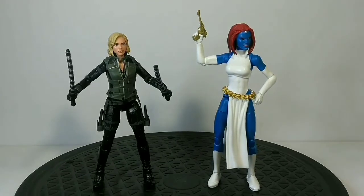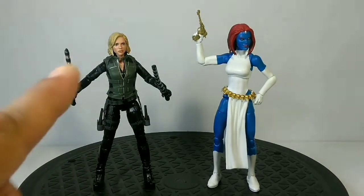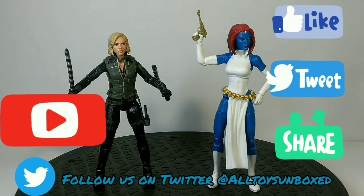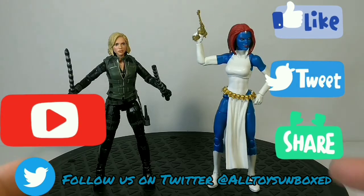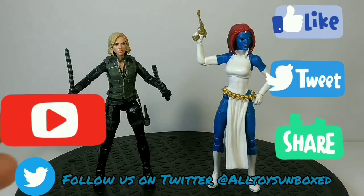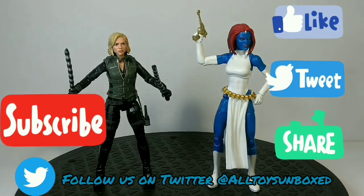So there you guys have it. Thank you again for watching. Once again, this is All Toys Unboxed. Don't forget — any comments, put them down below, hit that subscribe button, turn on that notification bell. We have a lot of cool stuff coming. We appreciate all you guys out there that are watching and subscribing. Keep watching all our videos — we love doing this stuff, this is why we do what we do. We will see you again with another one. See you guys, have a good day!